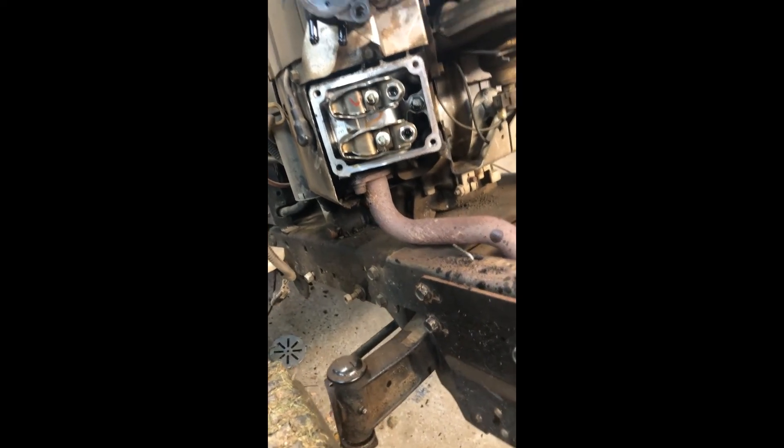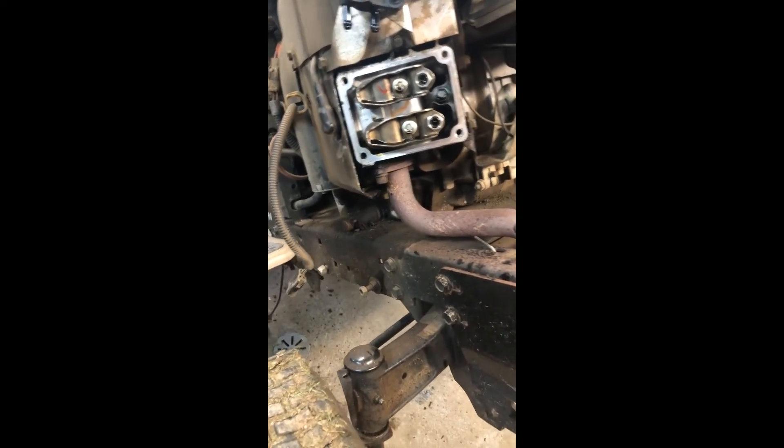So I'm going to wait to get some parts. Stay tuned for part 2 and we'll get it back together.